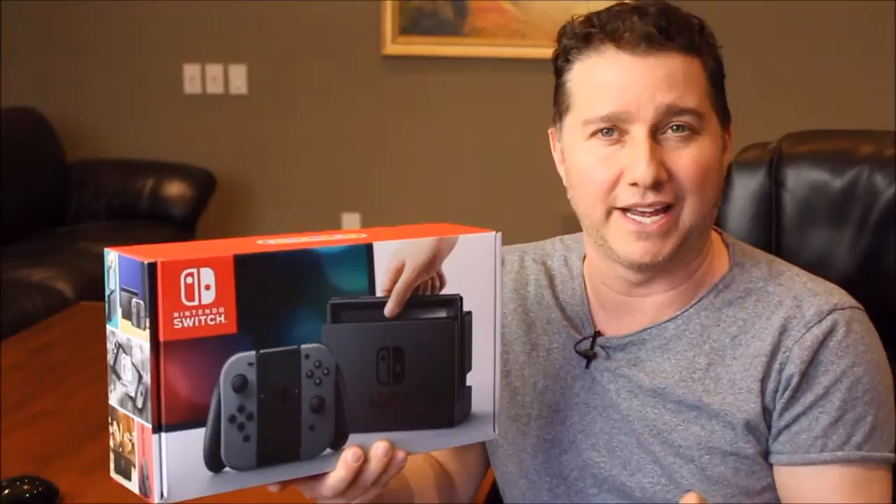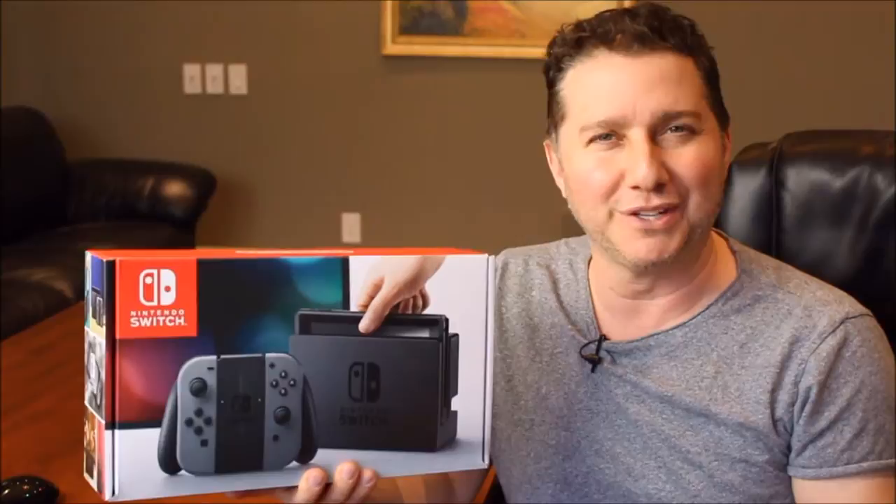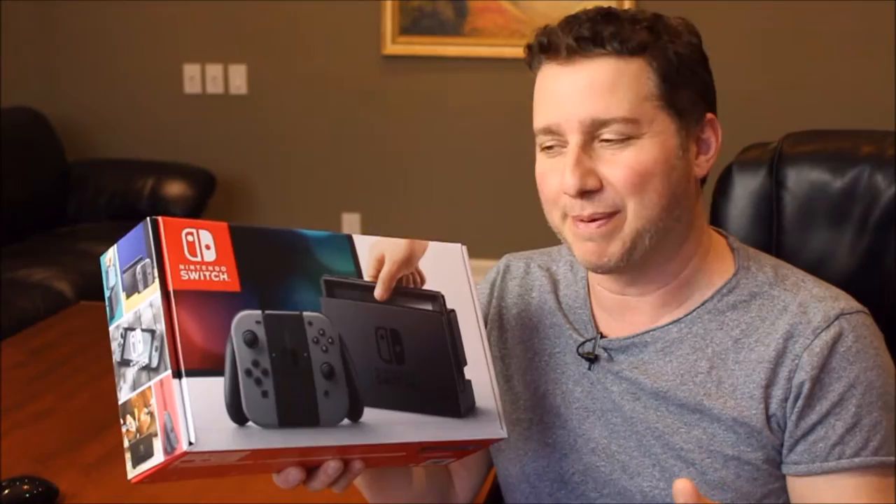This is what it looks like here. We're going to do sort of a fake unboxing — I've already taken the Switch out and have played around with it, but I realized I should probably do an unboxing video for YouTube, so I put it back. Full disclosure, full transparency, this is not a true unboxing. I am so bad at putting electronics back into the box, but I did my best. I'm going to walk you through basically what you get with the Nintendo Switch and look at each component piece by piece.